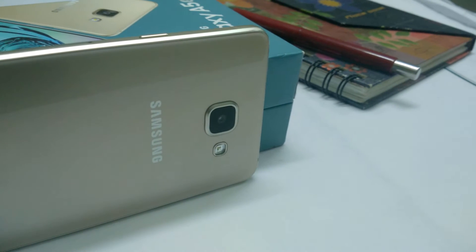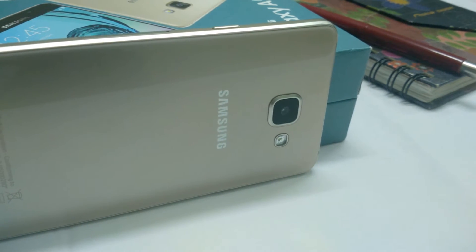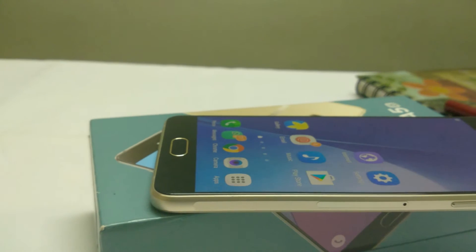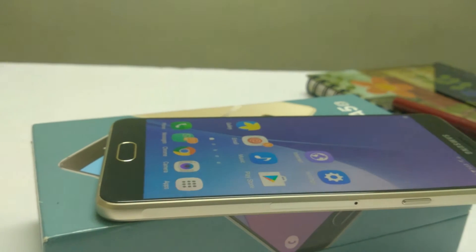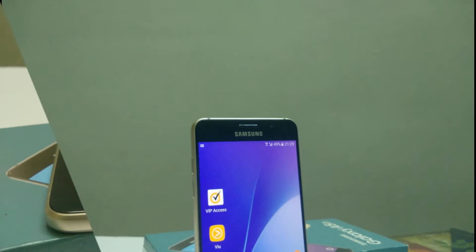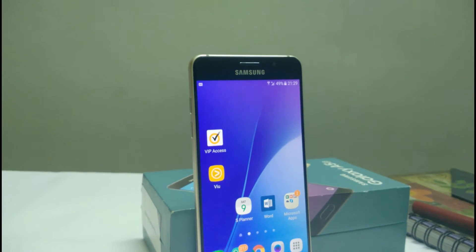The phone looks beautiful. It has glass on both sides with a metal frame. Because of the glass on both sides, you will get a lot of fingerprints, so please be cautious or carry a cloth. The phone weighs around 155 grams and has a thickness of about 7.3 mm, which is pretty thin.